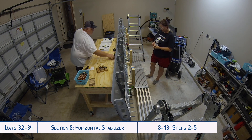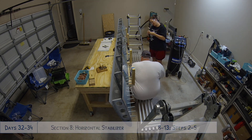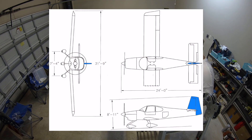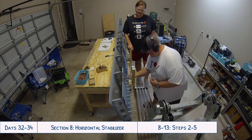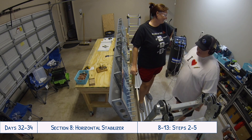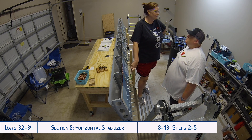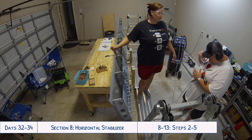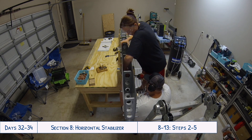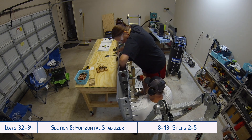Hey everyone and welcome to days 32, 33, and 34 of our RV10 build. On these days we continued work on the horizontal stabilizer. I went ahead and combined all three of these days into one because there's a lot of repetition — it's a lot of the same stuff on both sides, the top and the bottom and the left and the right of the stabilizer. So it just made more sense to condense all of them into one video. So let's get started.